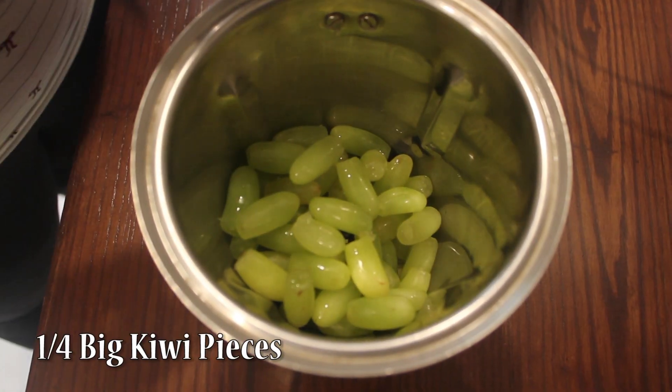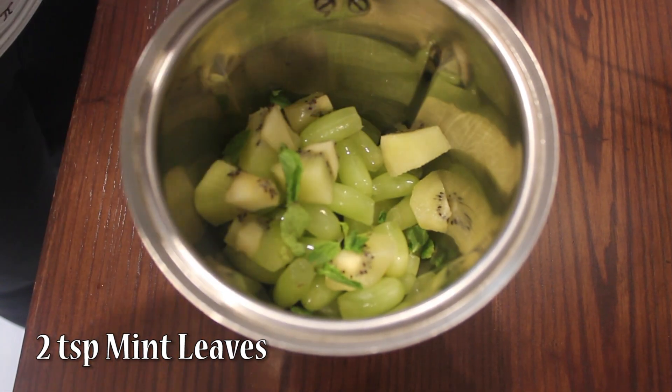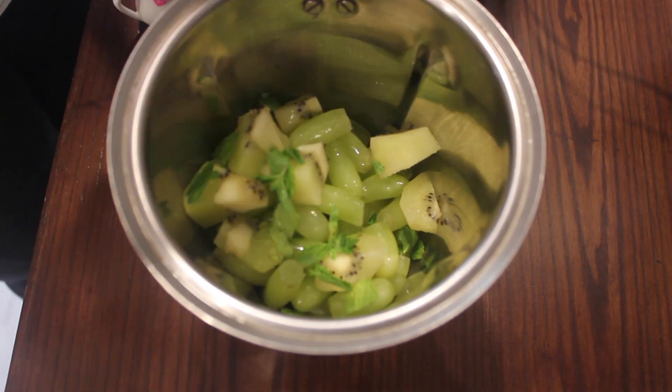First we will take 1 cup green grapes. In that add 1 fourth big pieces of kiwi, 2 tsp mint leaves and 1 tsp lime juice. Now just blend this together.